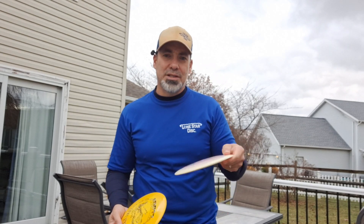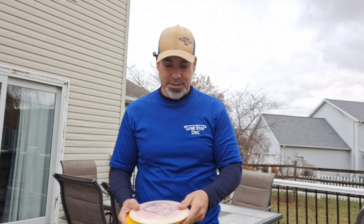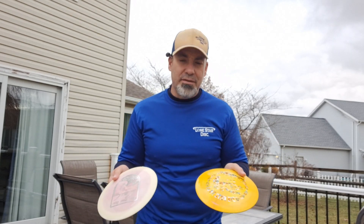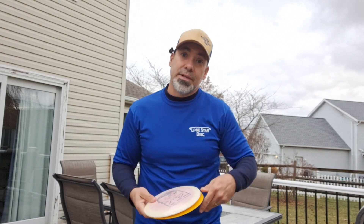We'll throw them on hyzer, let you see them flip up. Then I'll try to throw them flat and see if I can get the Curl to fade out and then dump back. And then we'll forehand them again — I don't do much forehanding, so I don't know if I've ever forehanded either of these discs, but we'll give it a shot. Let's head on over to the wreck and get to throwing them.